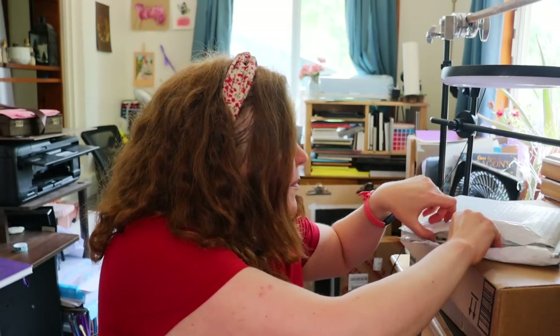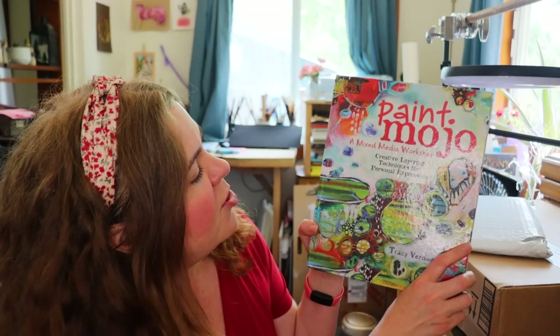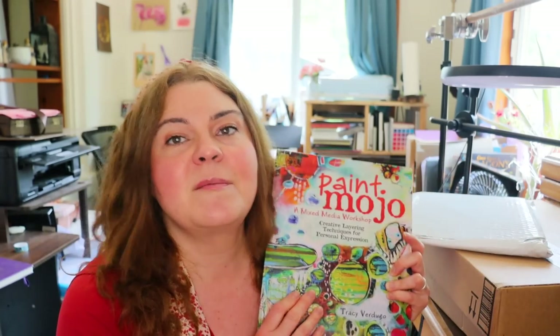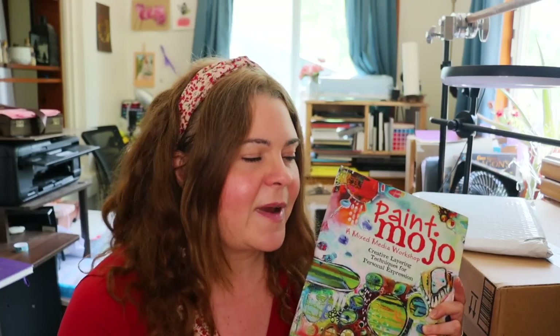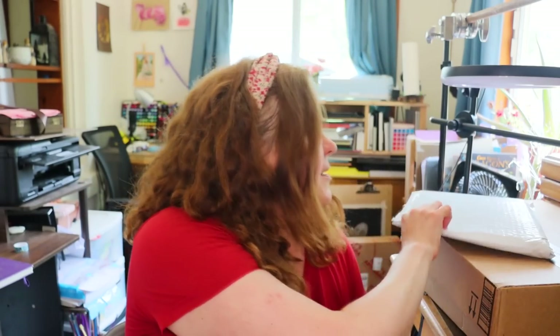So this is a used book I got off of Thriftbooks — if you've never checked that website out, it's a good site. It's called Paint Mojo: A Mixed Media Workshop — Creative Layering Techniques for Personal Expression. I know it's probably going to make me want the Neocolor 2 pastels even more, but I'll just have to wait. I'm trying to find more therapeutic ways to do art. It was only about $3 plus shipping. Used books are a good way to go if you're on a budget.